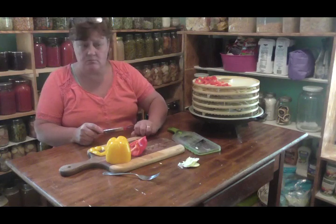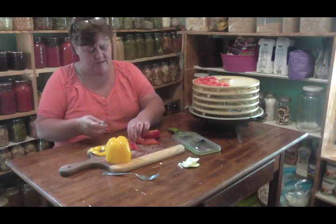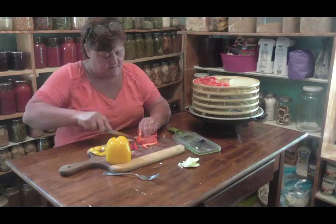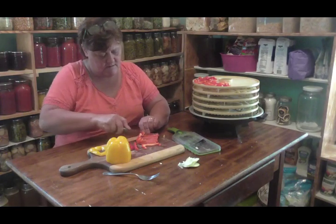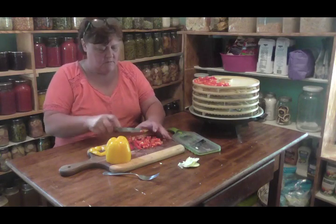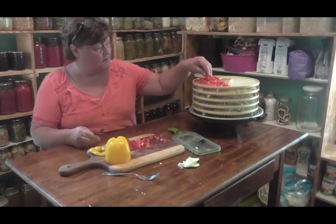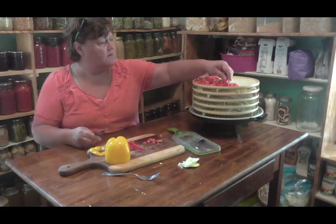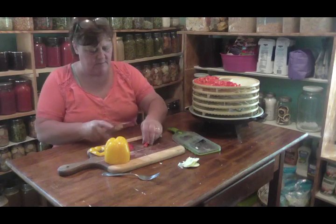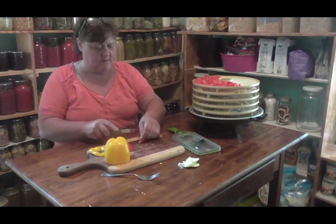You can do it in slices too - you don't have to chop them diced, you can do it in slices. But I like them diced because I use them for soups and chilies and put them in my stew, and they really turn out good. Just dice them up and dehydrate them.